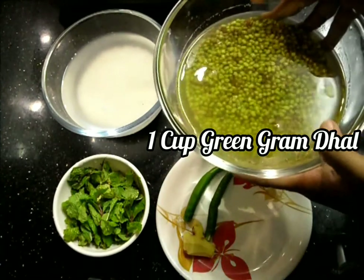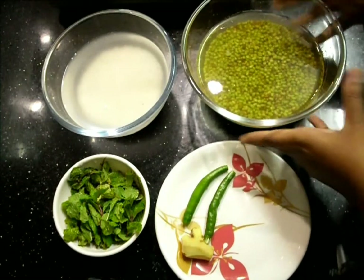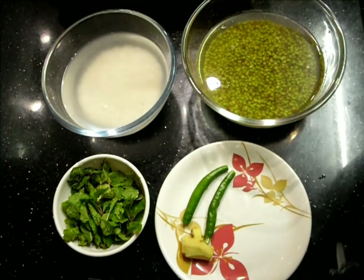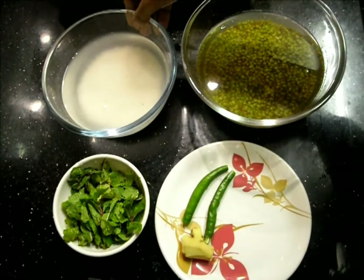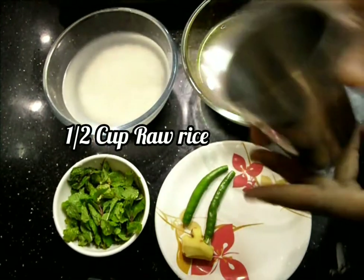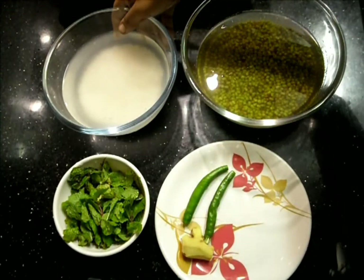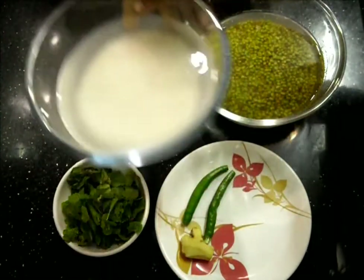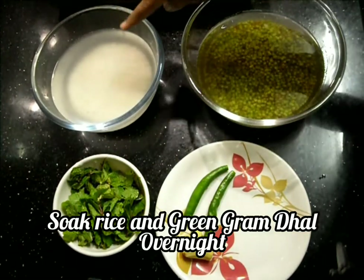We'll need one cup of green gram dal — soaked overnight. In this same cup I have taken half cup of raw rice, and also soaked it overnight. Minimum we have to soak it for three hours; overnight is better.